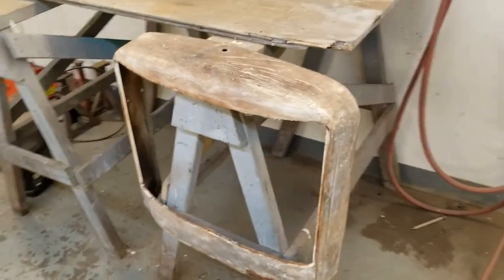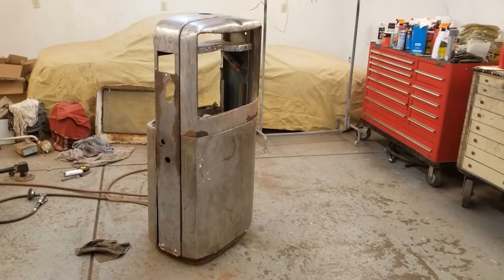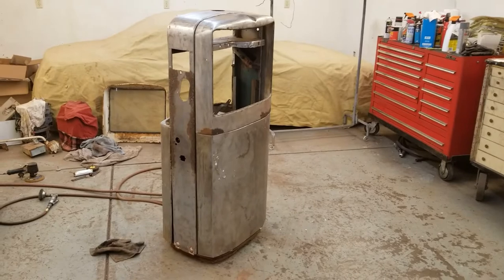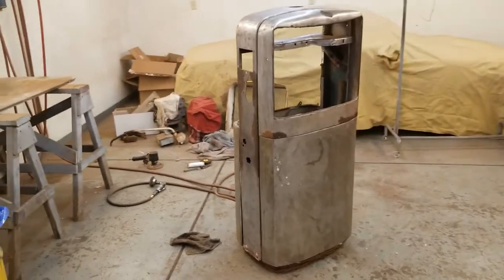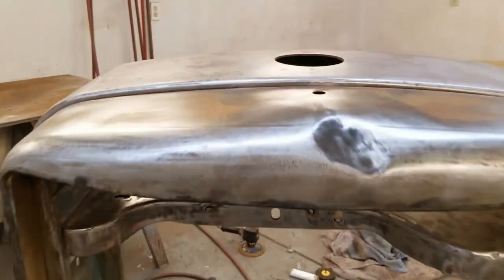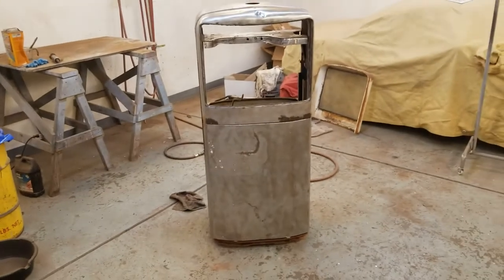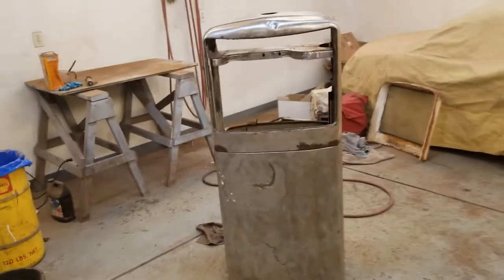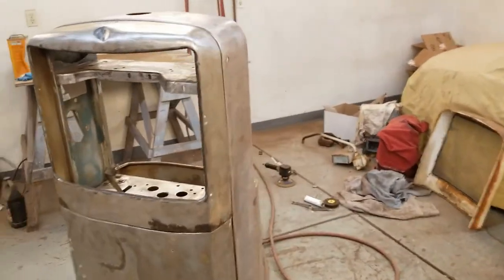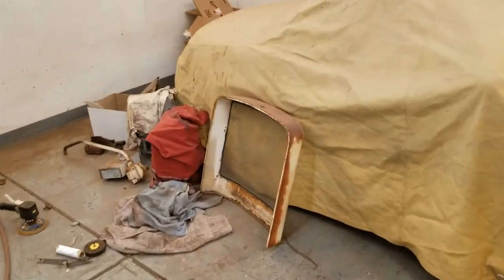Making progress. Another day, some more progress — we've got one of the top panels going. You can see we've got quite a dinger in that, so that'll have to be hammered out. For the day it's a pretty good run, got that looking good, so now we'll turn our attention to the next one.